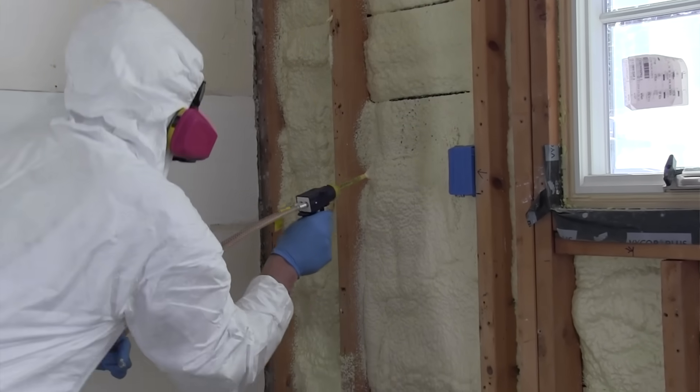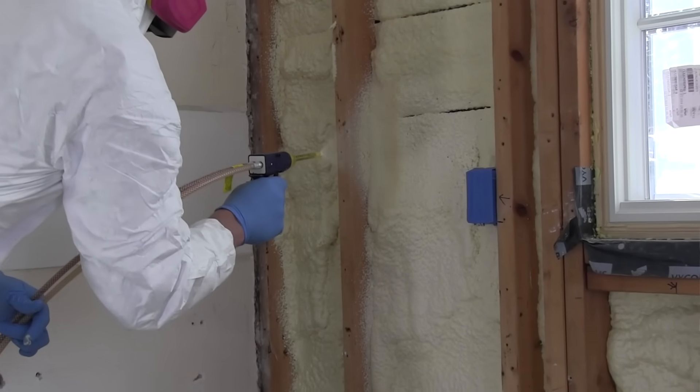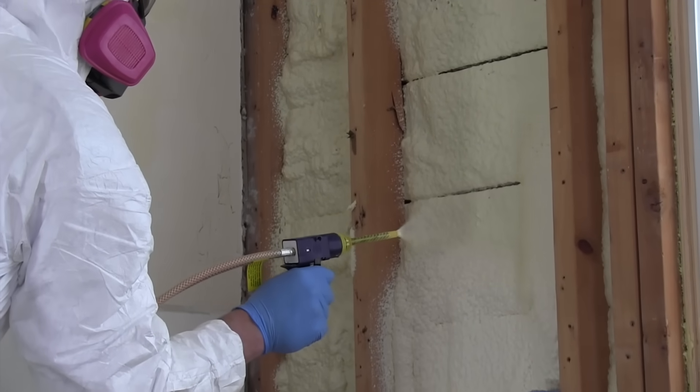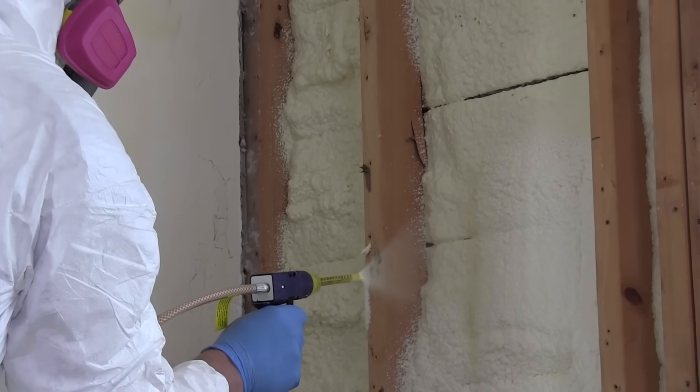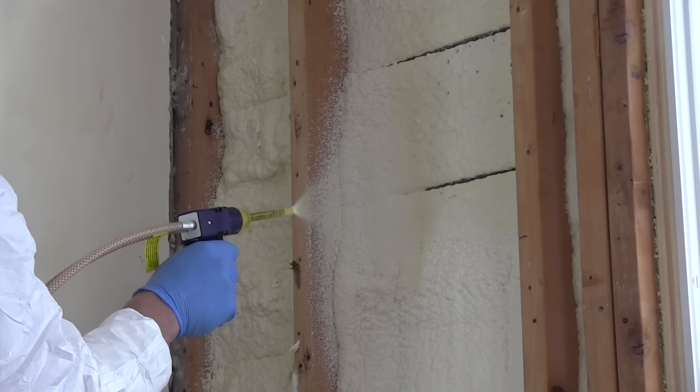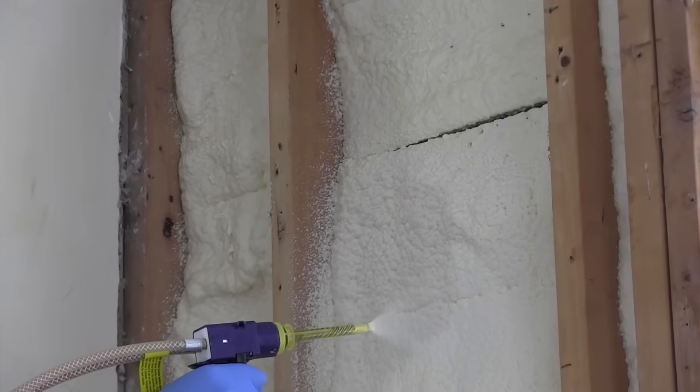Closed-cell spray foam insulation is the only product that acts as both an insulator and an air seal. To achieve that, or to ensure that you achieve both of these goals, you need to completely follow the directions on the DAP System 600.